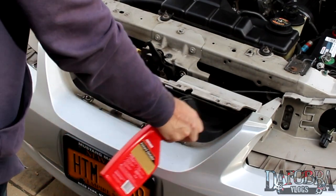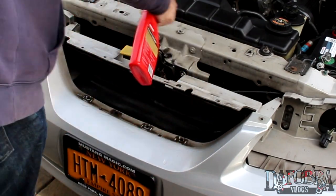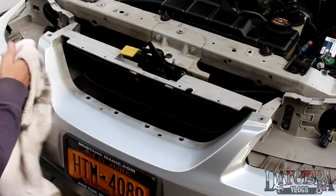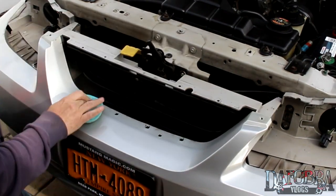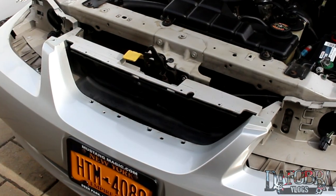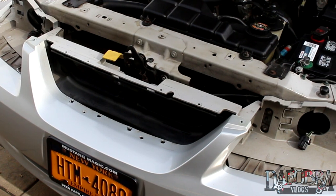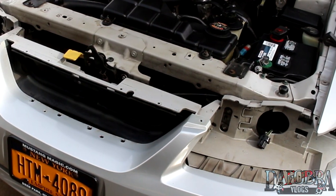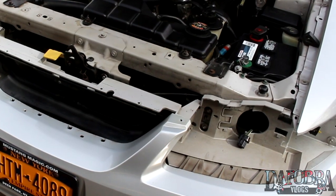Take this opportunity to clean and even wax underneath — you probably won't get another chance to do this. Now it's time to examine the OEM grill frame. Remember that this will no longer be hidden, so if yours is dirty, clean it; if it is faded, take it out and give it a fresh coat of black paint.